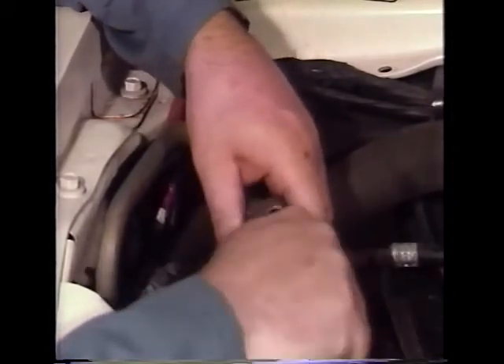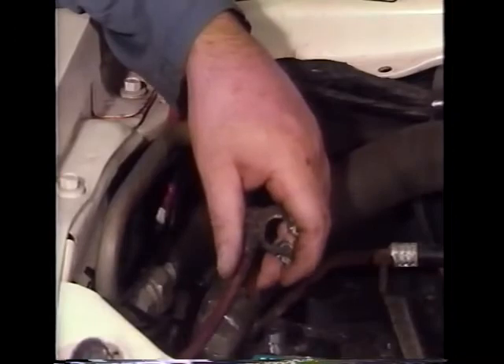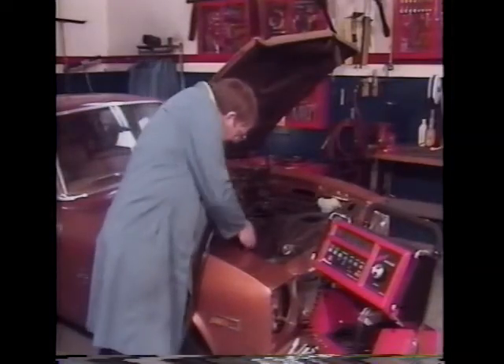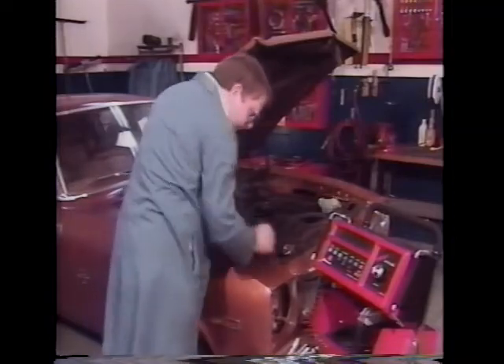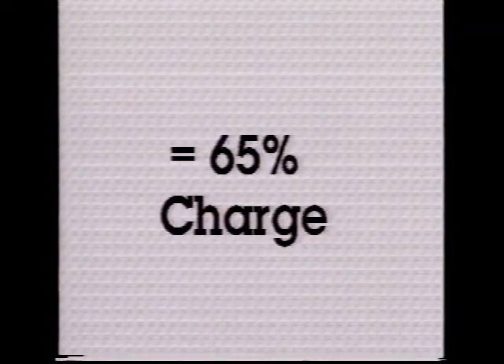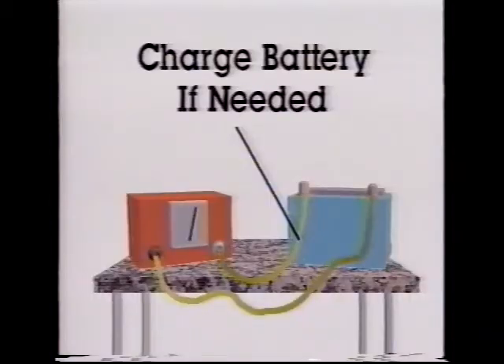Batteries must meet a 65% minimum state of charge before they can be accurately load tested. Since most batteries have non-removable vent caps preventing the use of a hydrometer, the open circuit voltage is the most common method for checking the state of charge. For 12-volt batteries, a voltage reading of 12.4 volts or higher indicates at least 65% of full charge. Charge the battery if needed.